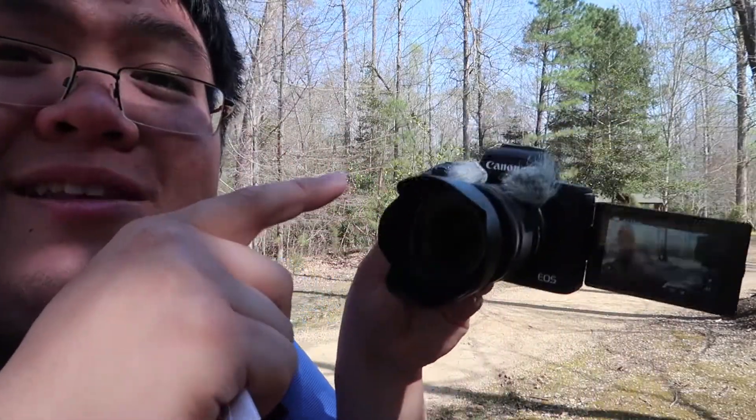How does it sound guys? It's a little windy out. So this is the audio with the Rycote micro wind jammers — this is my little review. Let me know down in the comments below if it helped out the audio with the Canon M50. It's a little ratchet looking.